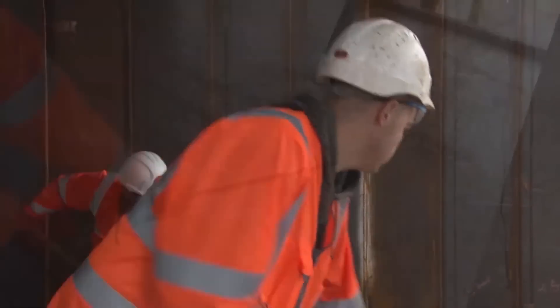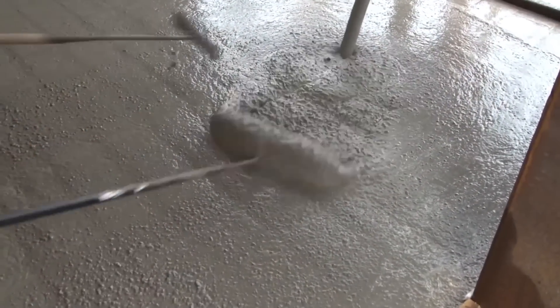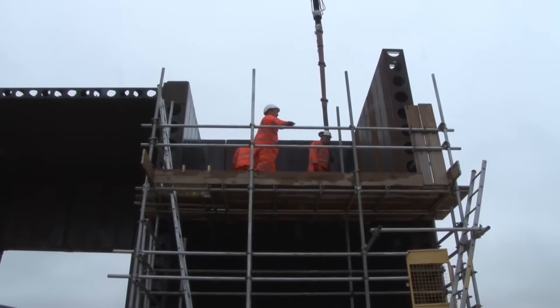Finally, after the welding process joins the steel pieces into modules, concrete is poured into the space between the steel bricks.